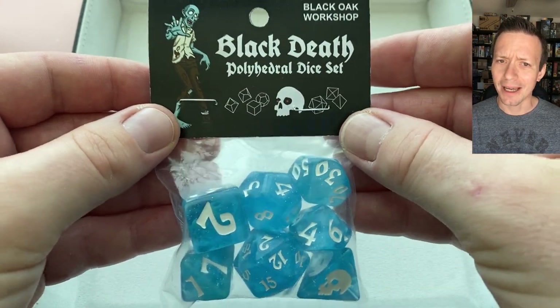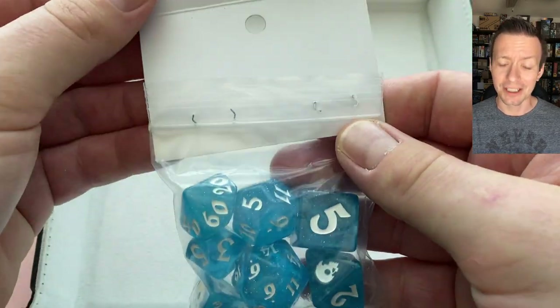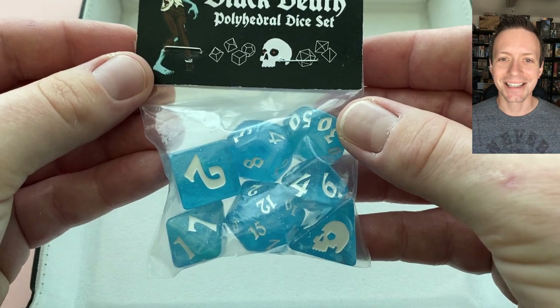I was surprised this die set came so minimally packaged. It does have some fun artwork on it, and if you are careful when you open it, it is a resealable bag — but if you hulk out you're gonna have to find another solution. So let's get to the table and let's get rolling.